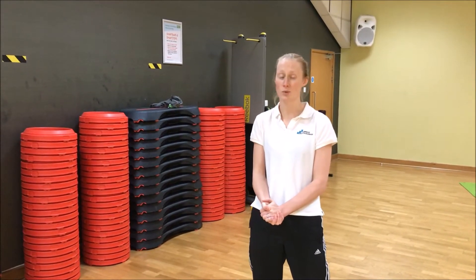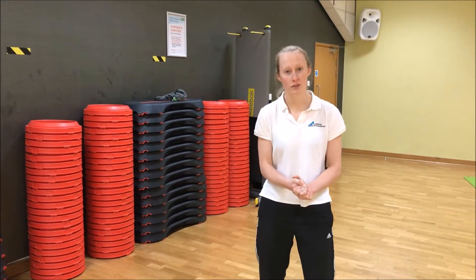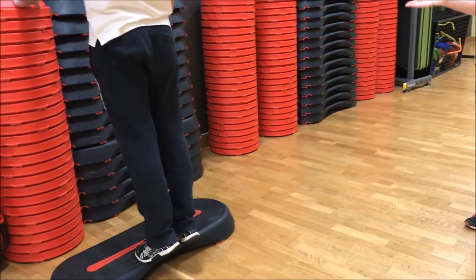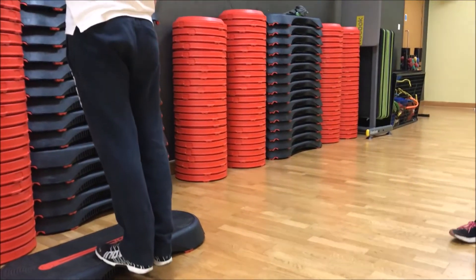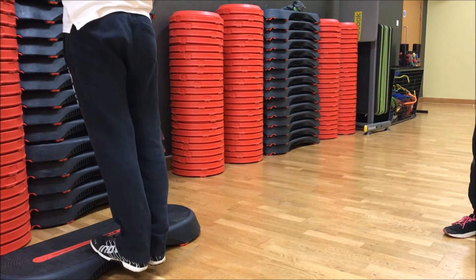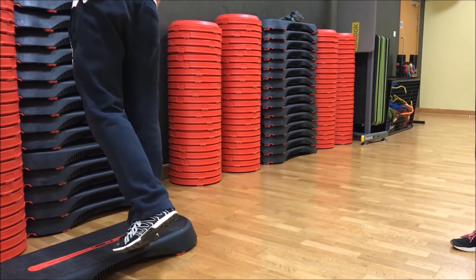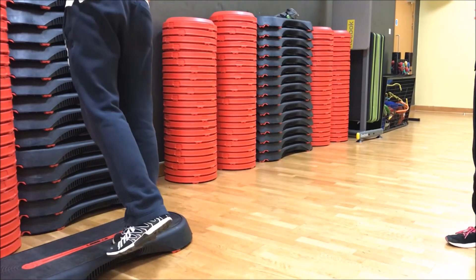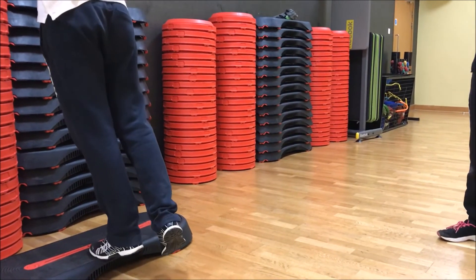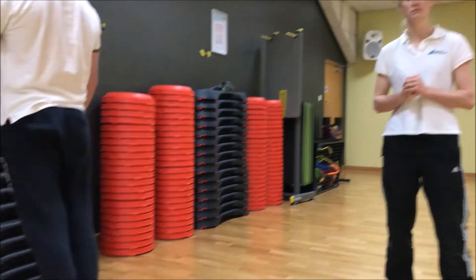You can do certain things at home like calf raises — as Matt is about to demonstrate. You can do it on a step-up box if you're going to use a gym, you can do them on your stairs at home, or just on a flat surface. You can do double leg or single leg. As you can see, Matt is doing it nice and slow, which is good for everyday use to make sure your calves are nice and strong. But before you go out for a run, it's good to do them a little bit quicker just to wake them up. Thanks, guys.